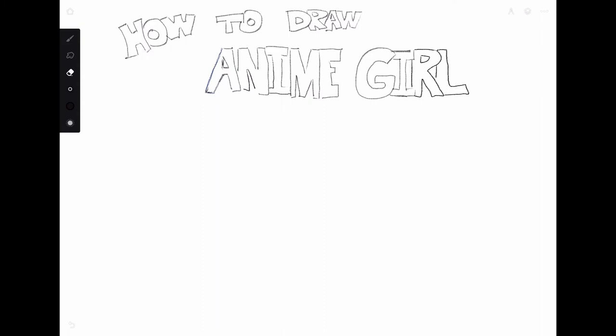Hey guys, welcome to this drawing tutorial. Today we're gonna learn how to draw hot anime girls because you don't have a real life girlfriend. It's quite simple, this will be a short tutorial anyway, so we're gonna start.